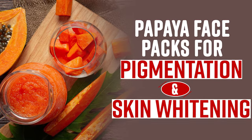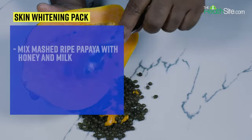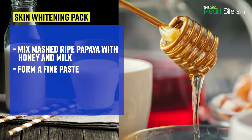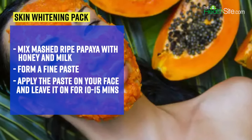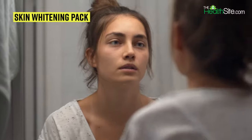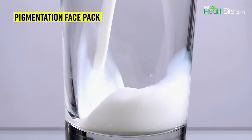Without further ado, let's get started. To prepare this papaya face pack, mix mashed ripe papaya with honey and milk to form a fine paste. Apply the paste evenly on your face and leave it on for 10 to 15 minutes. Rinse with water and enjoy soft and supple, baby-like skin.